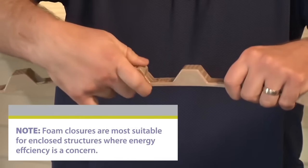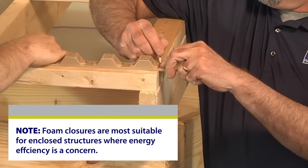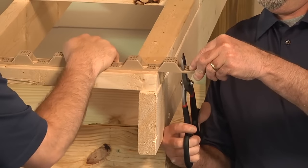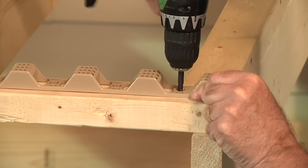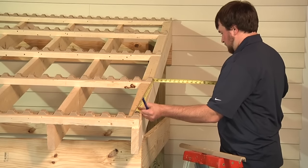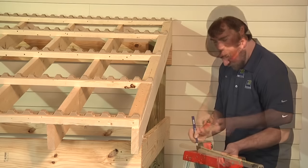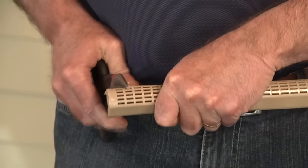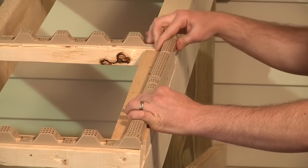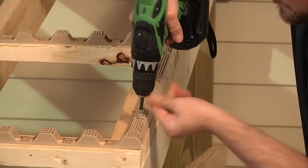Snap horizontal closure strips together as needed. Align the closure strip span to one end of the purlin and cut off any excess at the other end. Attach the horizontal closure strips to the purlins using the flathead wood screws. For each rafter where vertical closure strips will be used, install blocking strips. Measure the distance between the horizontal closure strips and mark this distance on the vertical closure strips. Cut the vertical closure strips to length and attach them to the blocking using flathead wood screws.